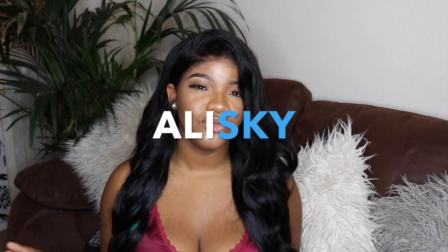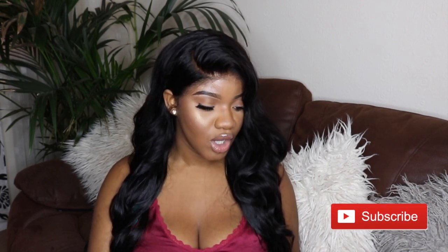Hey guys, welcome back to my channel — it's Fiona! Today I'm back with another hair review. This is an initial review. I received some hair from Alice Guy, and I've reviewed their hair before on my channel — that was my short bob, the straight Brazilian hair. They've sent me hair and we're basically doing a collab on this video.